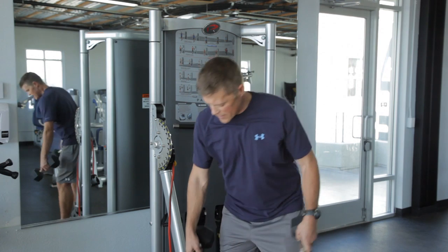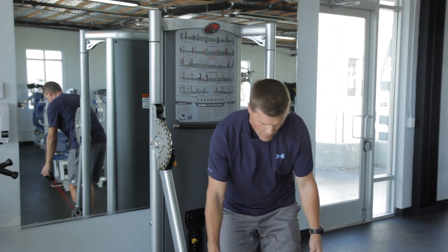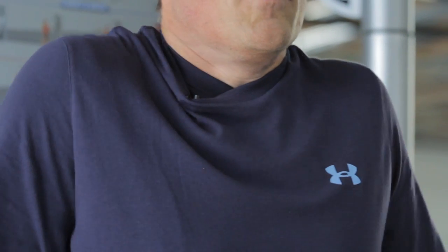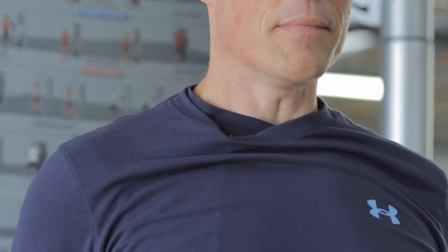Now the same can be done with a different piece of equipment — tubing, for example — say if you didn't have dumbbells available. Same exercise, same basic setup. Core is engaged, head's up. Roll the shoulders forward, pull them back, and set them down. Roll them forward, shrug up, pull back, and set them down.